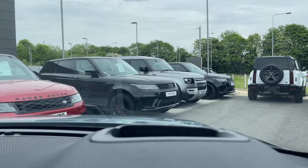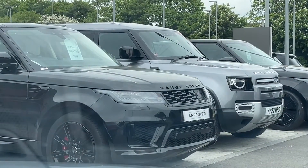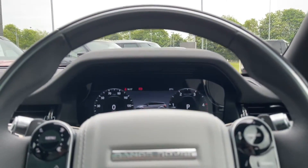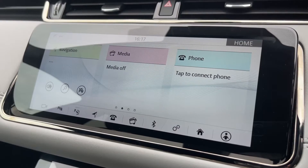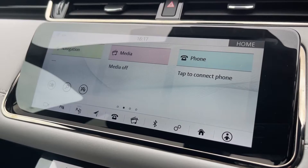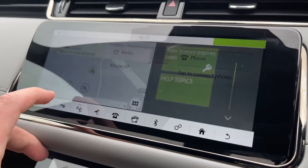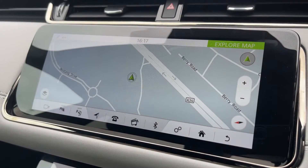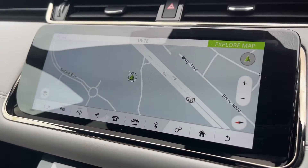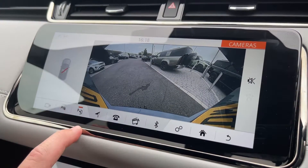This vehicle is also equipped with a head-up display, which allows the driver to focus on the road ahead without distraction. Taking a look at the vehicle's 10-inch colour touchscreen display, we have all the essentials like a DAB radio system and Bluetooth telephone connectivity to take those all-important calls on the go. We also have access to a satellite navigation system so that the driver can easily navigate to their destination. This Evoque is also equipped with a rear view camera system, which is a great feature for getting the vehicle in and out of tight parking situations.